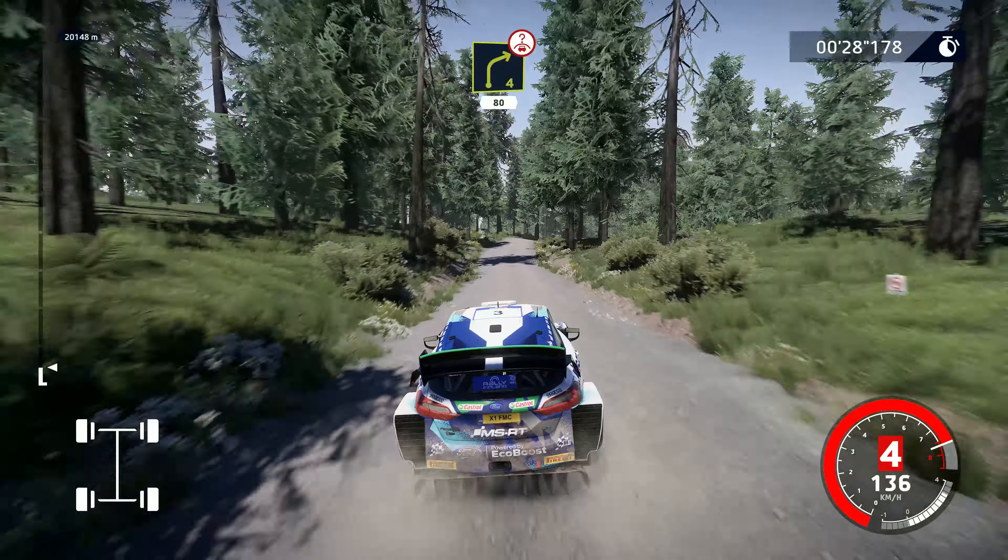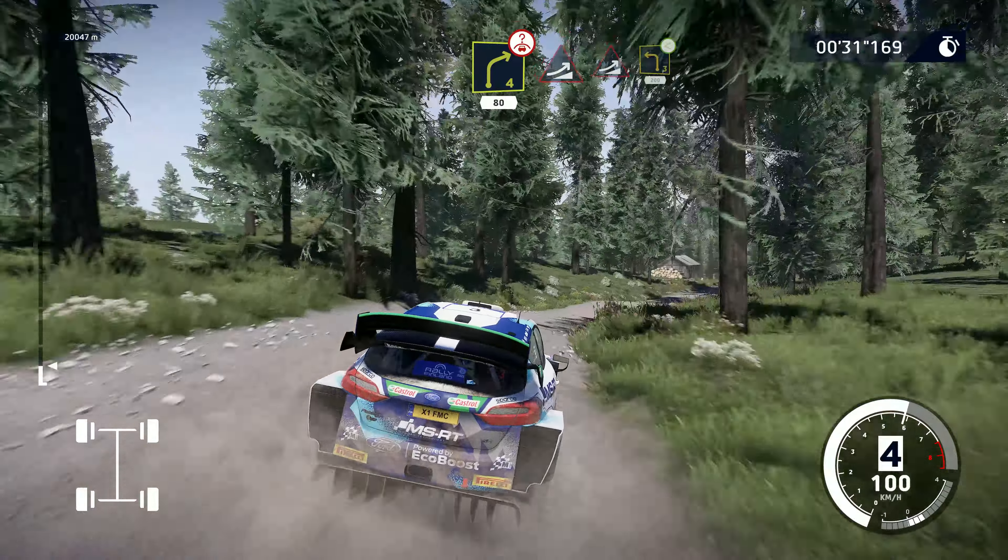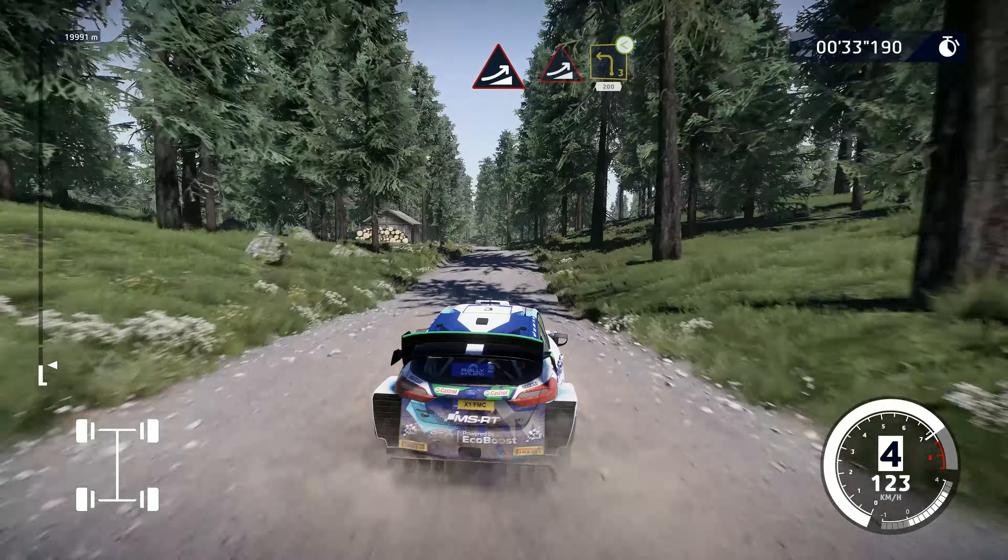Right 4 over crest, 80. Jump, keep pedal into jump and left 3, opens long, 200.